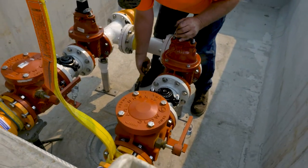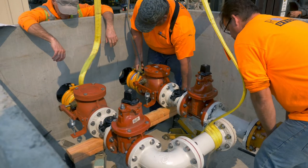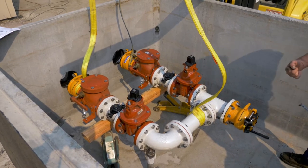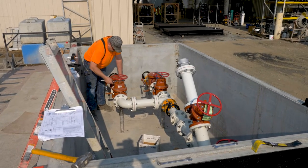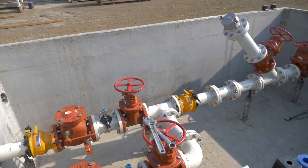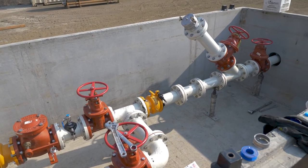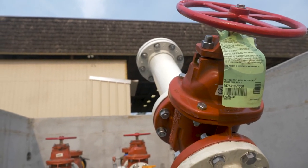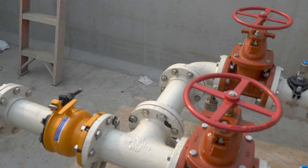We completely install each component in the valve assembly, whether it is skid-mounted, freestanding, or located in a vault, as seen here. Ramtec Utilities delivers a complete control system that is ready to set and connect to the existing piping and operate immediately.